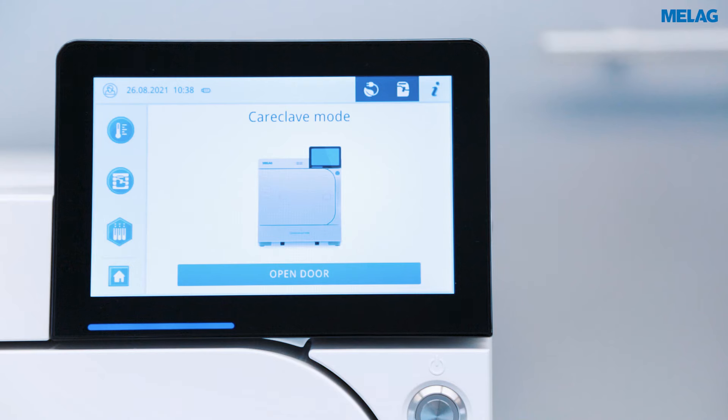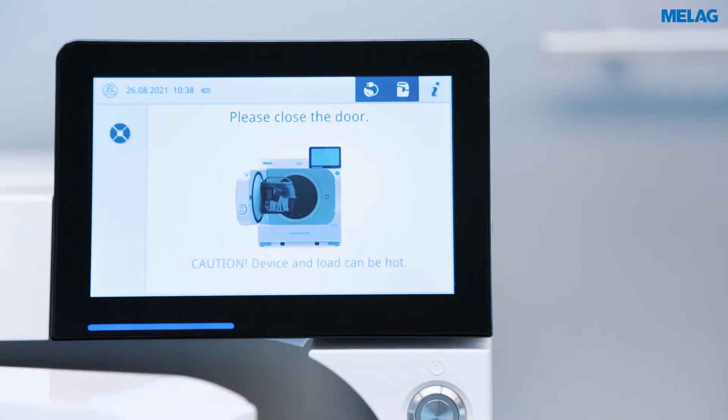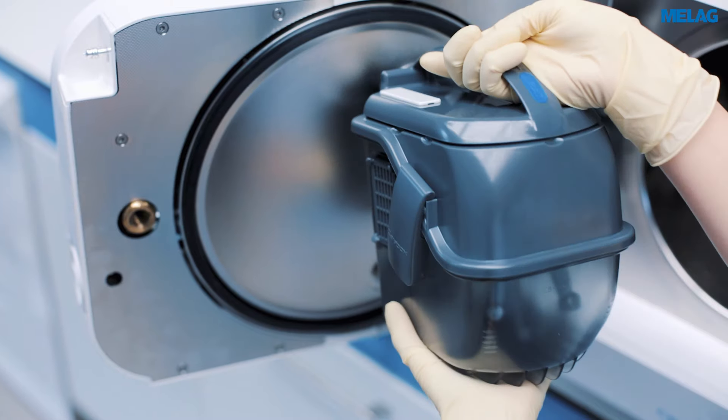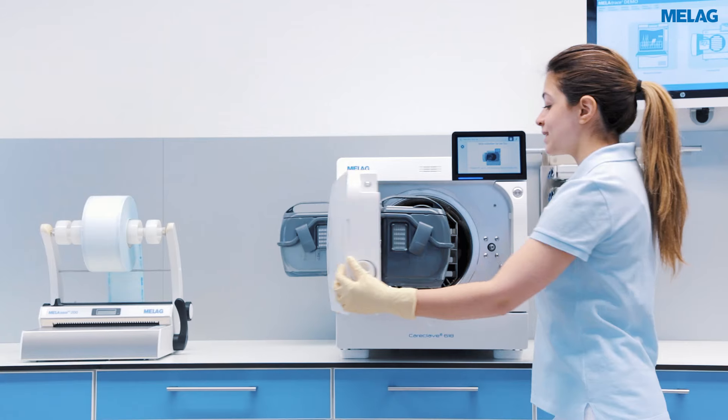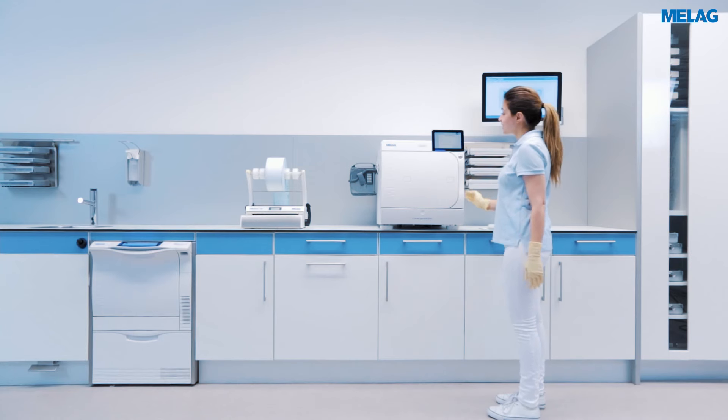You can open the door of the Careclave on the home screen. To close the door, please press it until the automatic door lock engages.